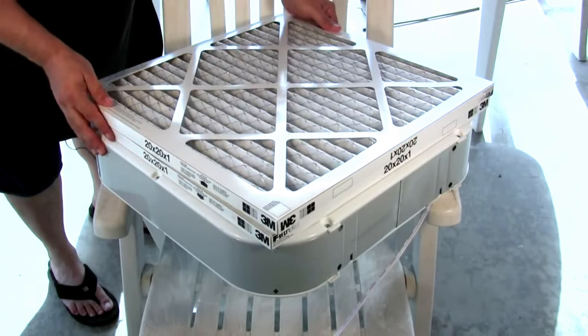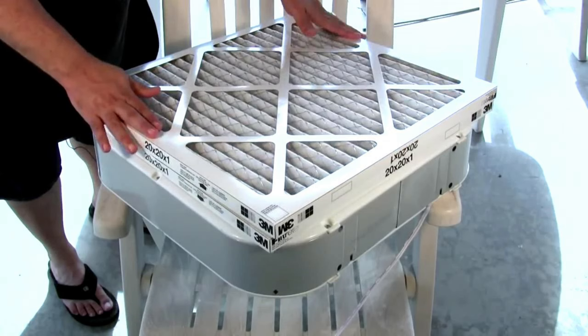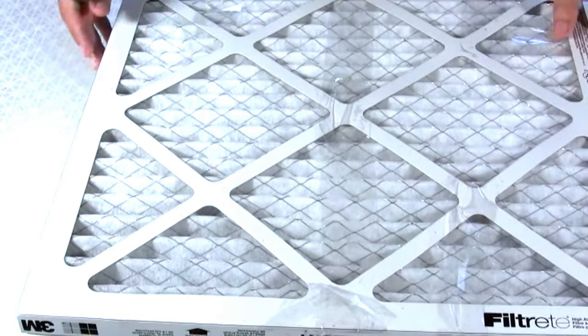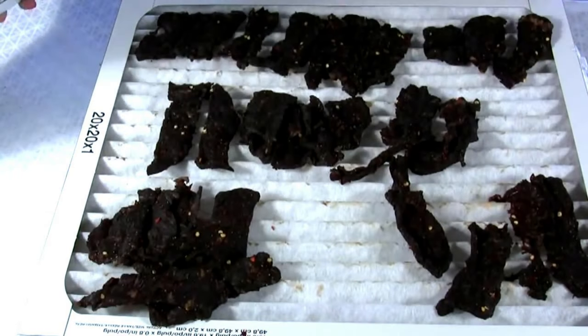You could totally smell the marinade blowing right through this thing. Yes, Jack — it's shooting air through an air filter. How does that even happen? I'm at a loss for words right now. That is absolutely evil. This looks just like pure torture and suffering in meat.